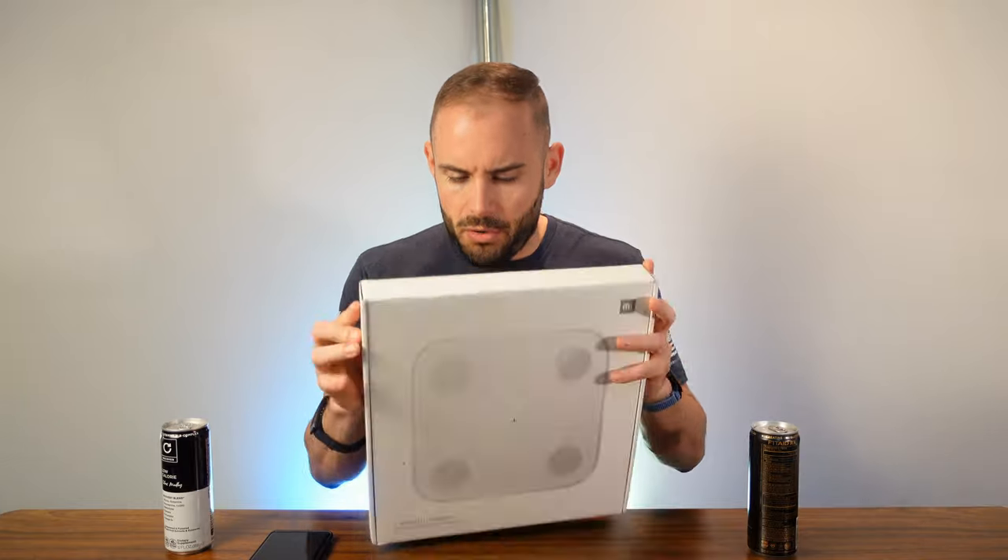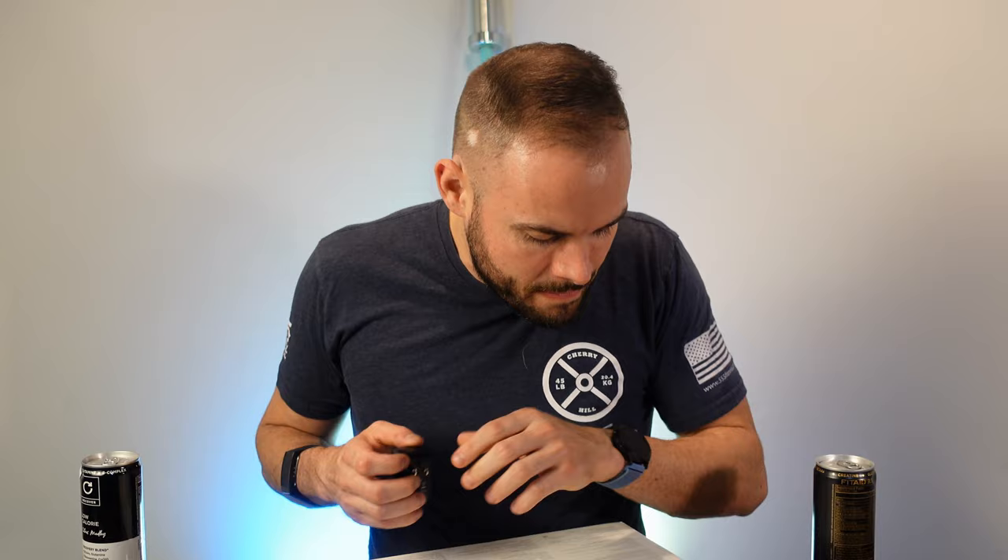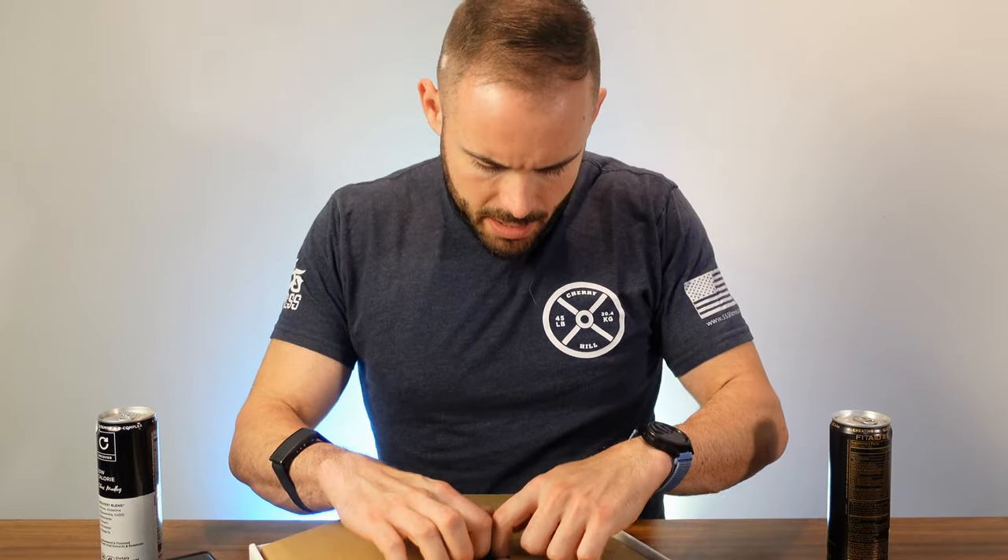First thing you need to do is open this up. It does have Bluetooth 5.0 built in. You will need four triple-A batteries to get this going. It is compatible with Android 4.4 or iOS 9 or better, and any device with Bluetooth 4 or better.